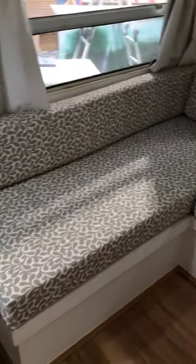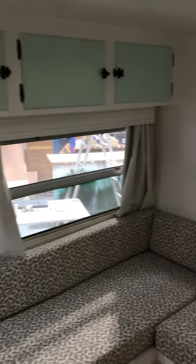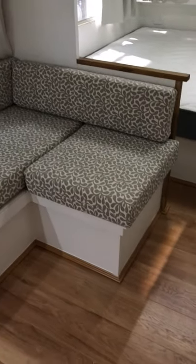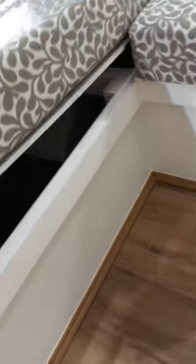This van was essentially pretty much stripped out inside. So our all new team here at Retro Caravans have built the new lounge setting. And as you can see underneath, it's all properly lined — there's heaps of storage space. All of the lounges are the same.